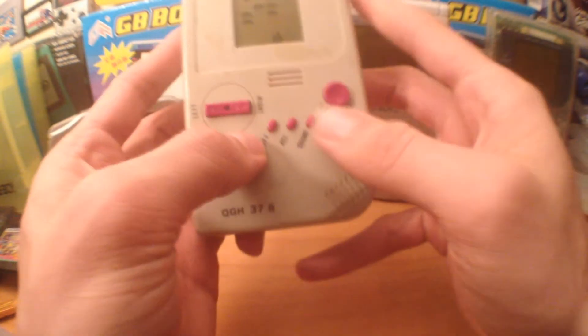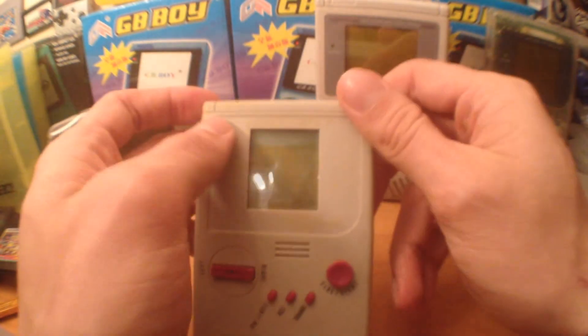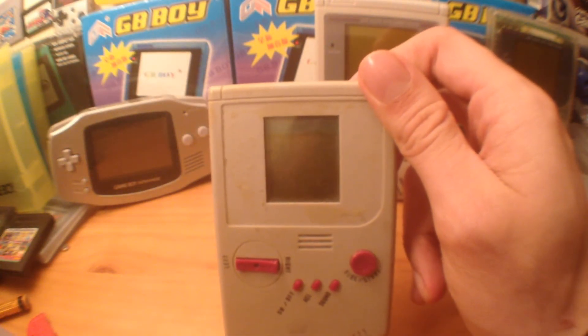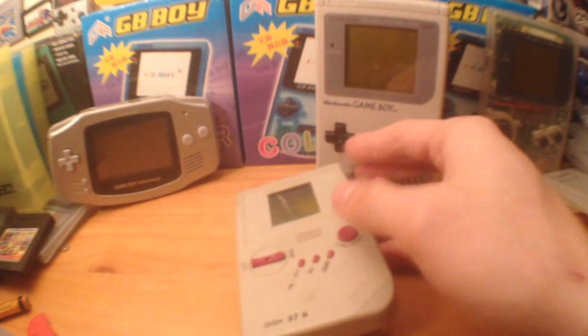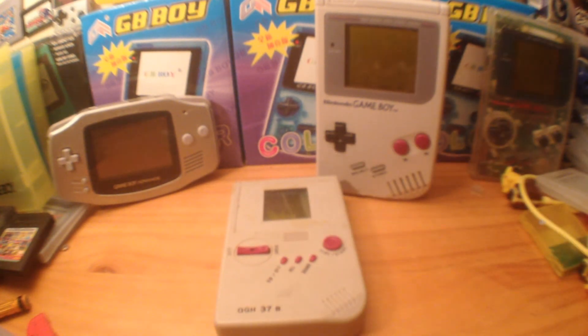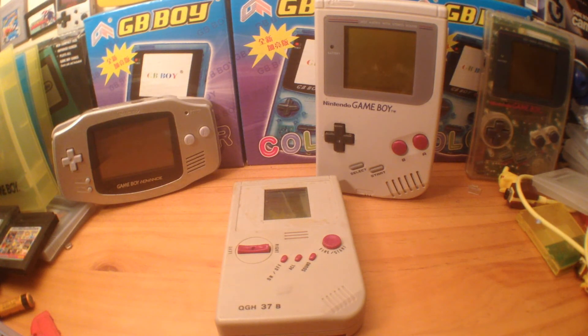I used to have a replica thing like this as well, and I think some really good YouTuber did a review on one of those. Anyway, this is actually a really good game and I would recommend getting one if you enjoy these sorts of games — like the old classics. I used to really enjoy it and I used to get pretty far on it. Thanks for watching this video guys, I hope you enjoyed it. I'll see you later!